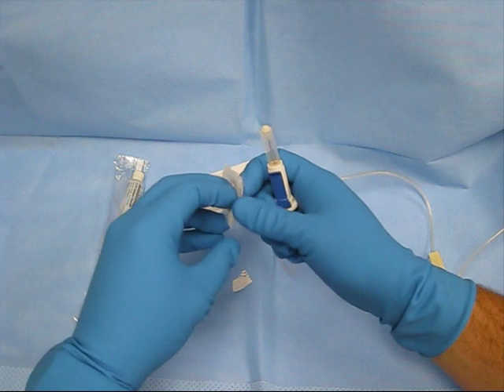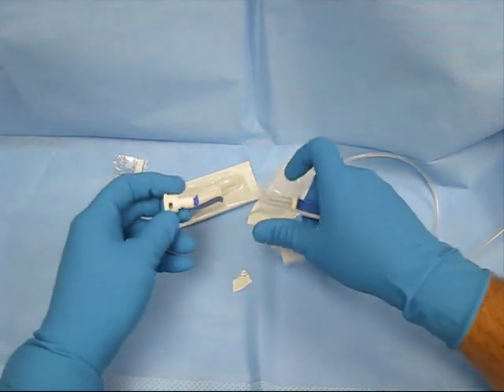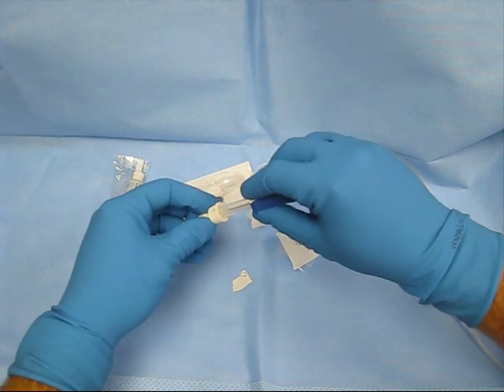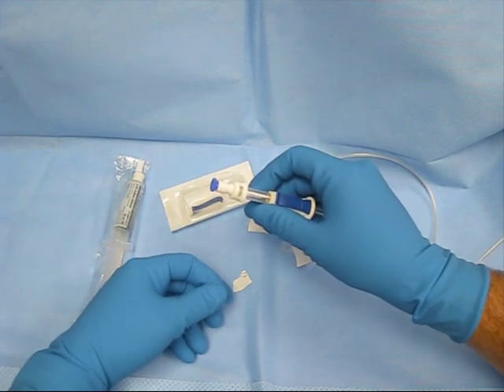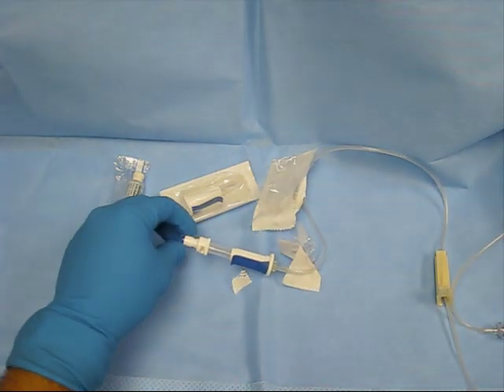Once it's primed, you can open up the connector. The connector fits into here like this — turn it clockwise until it clicks. This is now ready to be connected to the patient.